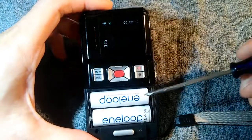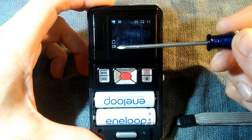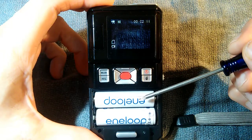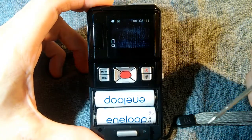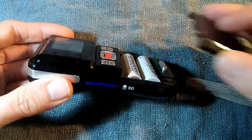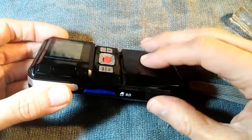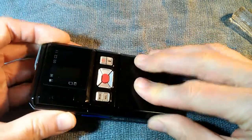I did test the camera with nickel metal hydride batteries and it does work. It does, however, report a lower voltage, which you would expect because nickel metal hydrides are 1.2 volts normally when fully charged, whereas alkalines are 1.5 volts. But it does work with rechargeable nickel metal hydrides. When putting the battery cover back on, start it about here and then press down to depress that button, press the whole thing down and then slide it in.